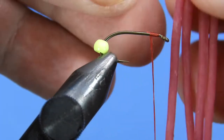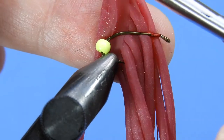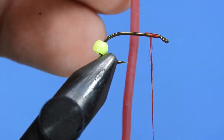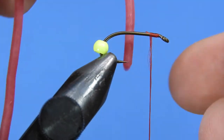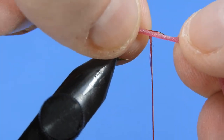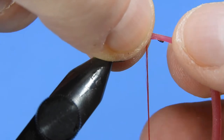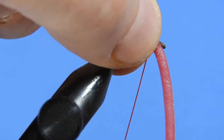Then we're going to take one of these Squirmy Wormys — this one is in the Bloodworm Red. We're going to measure this out to about an inch and a half, just in front of the hook eye. Then we'll stretch that, and I like to place it on the side, stretch it out, place it on the side, and pinch it, and then we'll put a wrap of thread in there.